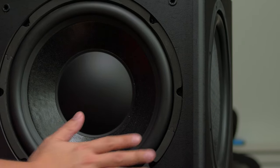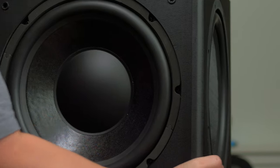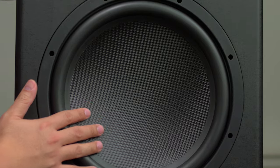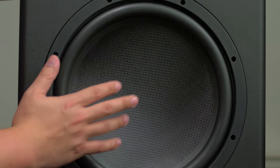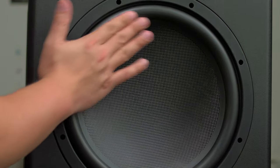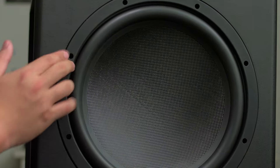One of the things I really like: on the side you'll see this — and this is not another driver, this is a passive radiator. It's a carbon fiber composite with the same beefy surround, and it's 12 inches.